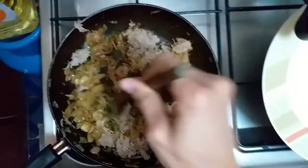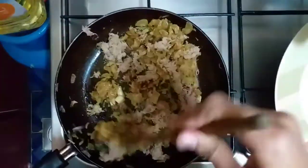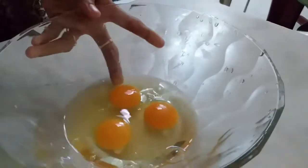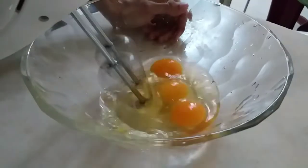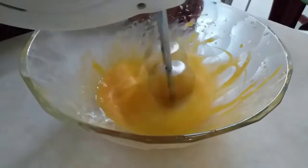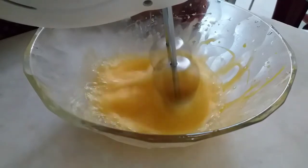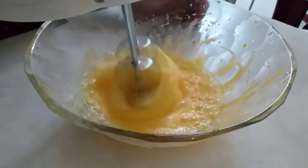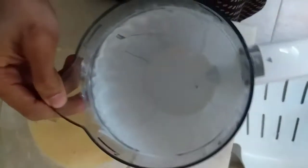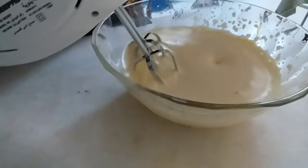Put in the chicken. Stir in 3 potatoes. Put the mixture in the bowl. The mix is more fine.